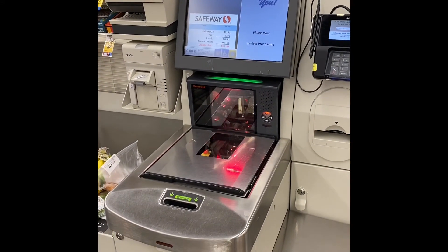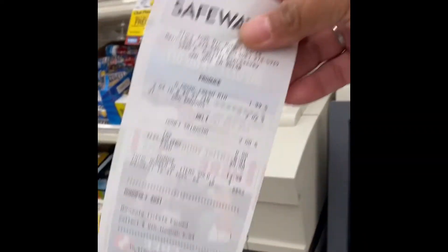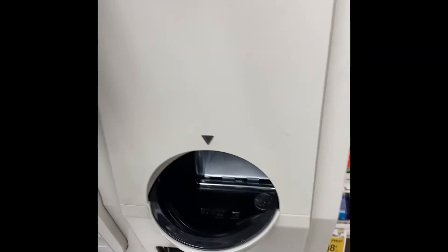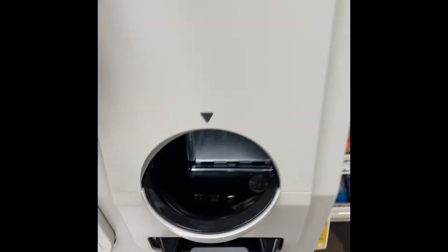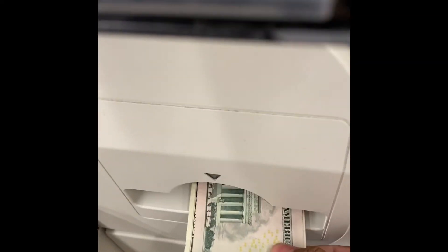And then you just wait for your change. Your receipt is coming up here. And then your change — the coins coming up here. There's the coins, and then the change here.